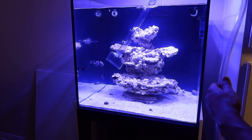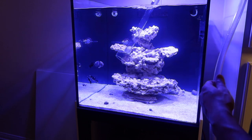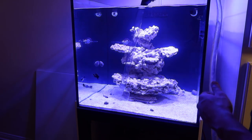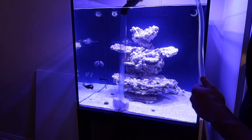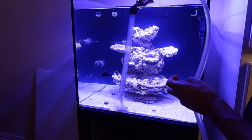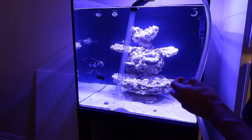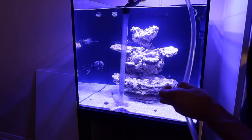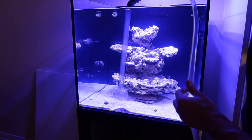Getting started is very simple. Get whatever you're going to be using to siphon out — hopefully something with an attachment to stir up the sand like this one does. Then just start digging in the sand. You will see the sand start to shoot up. This is when you pinch the line to stop some of the suction. It allows the sand to fall back, and then you start again — pinch it, so on and so forth.